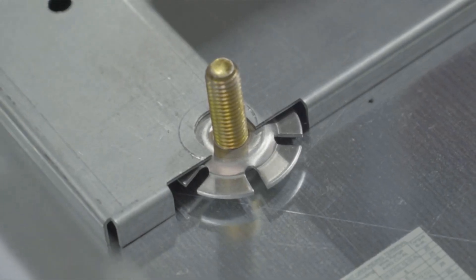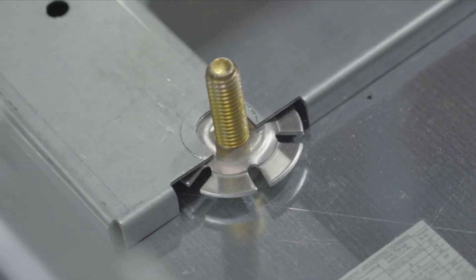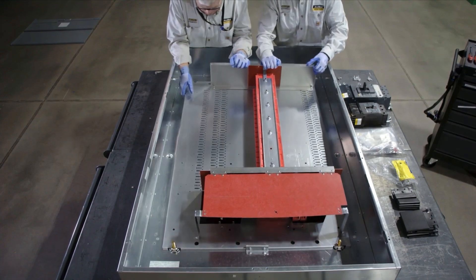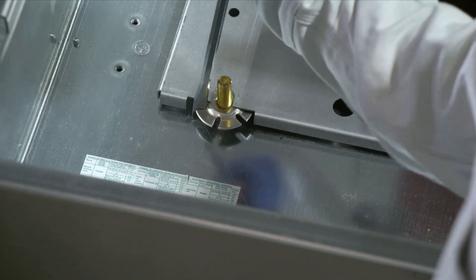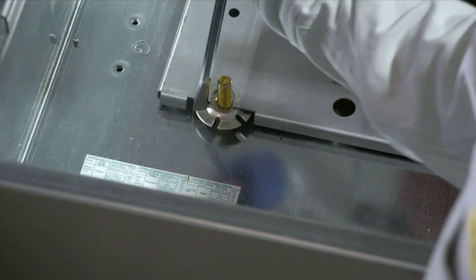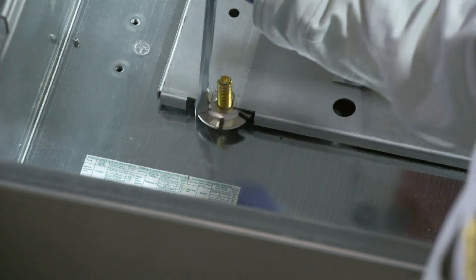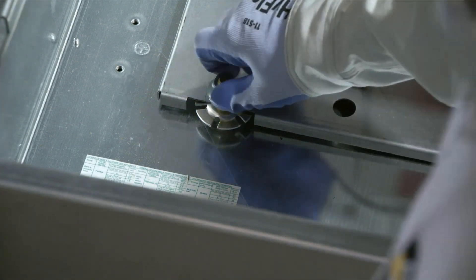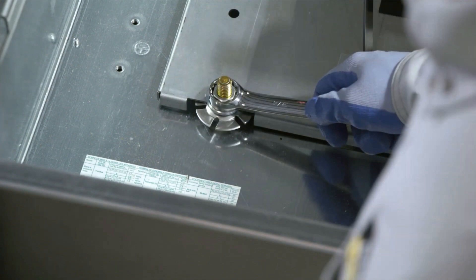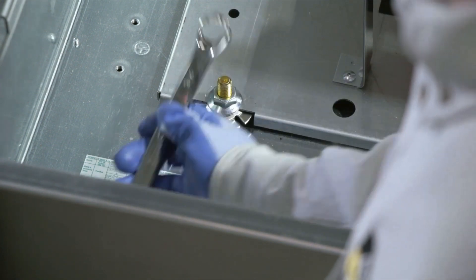Start by installing one elevating nut on each enclosure stud. Set the interior on the enclosure studs and secure with the flange nuts as shown. A screwdriver blade may be inserted in the elevating nut slot to facilitate adjustment. Adjust each elevating nut to maintain a maximum distance of 0.125 of an inch between the interior trim and the front door assembly. Tighten the flange nuts against the pan.